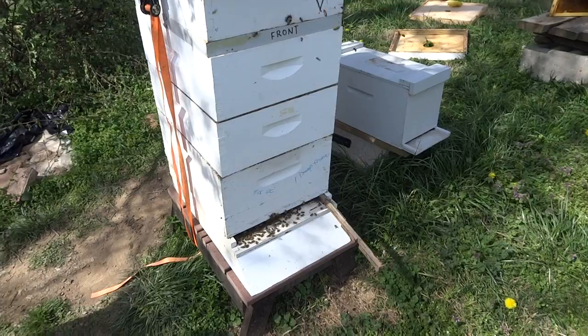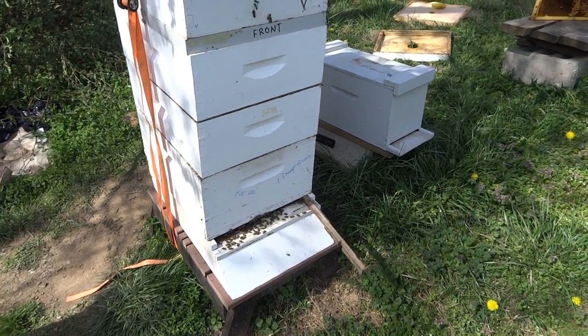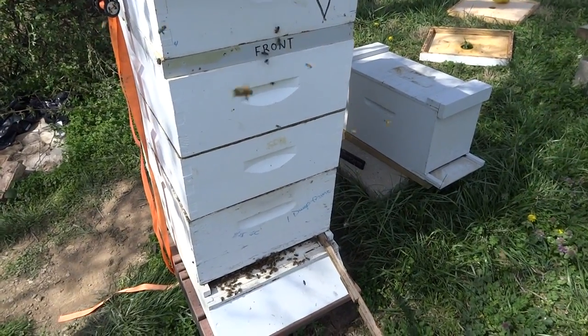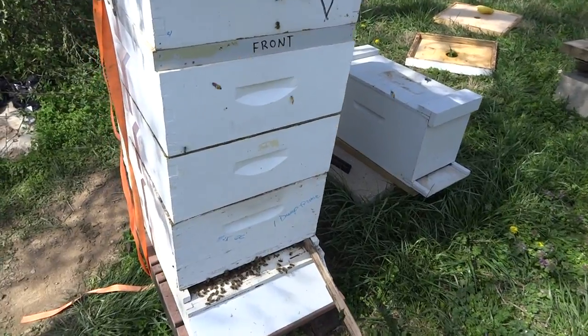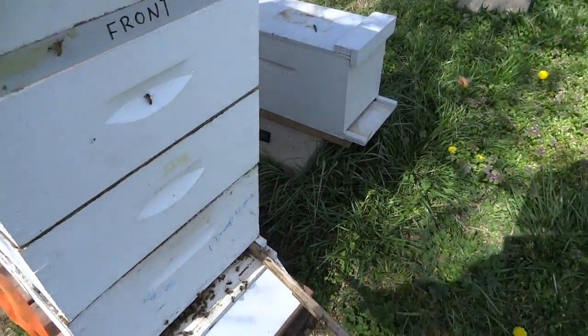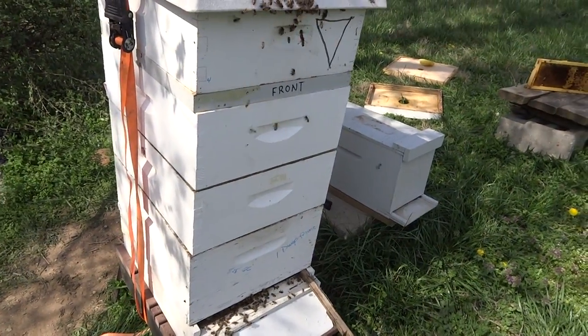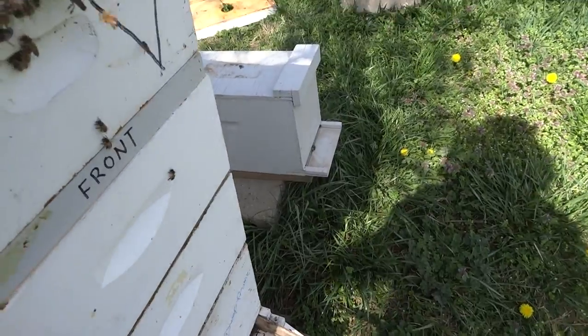Down the bottom box — the bottom was a deep but it has several medium frames in there. I put two of the ones from the other hive in there because they were empty, got the queen down the bottom. Then we have another frame of brood, pollen, and honey, then I put the queen excluder on.